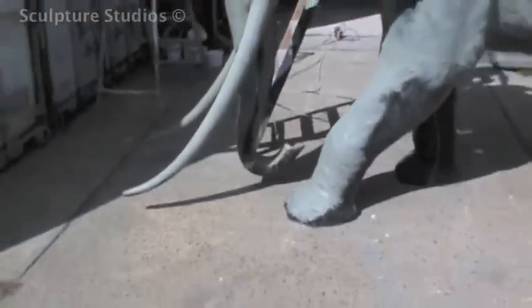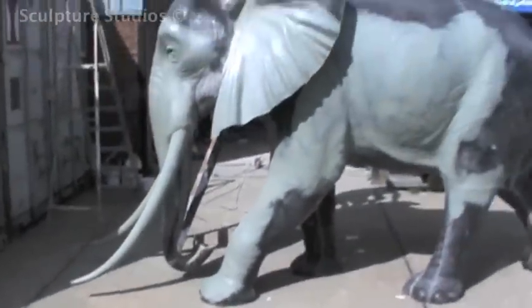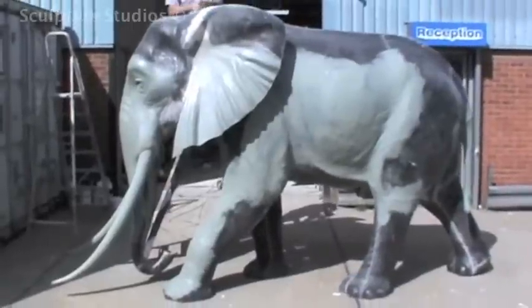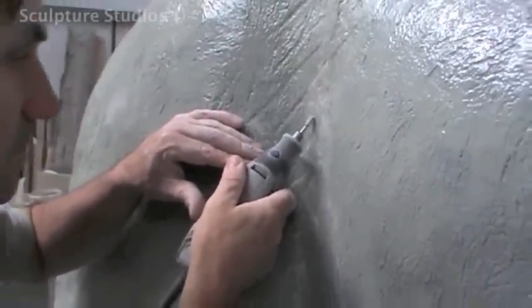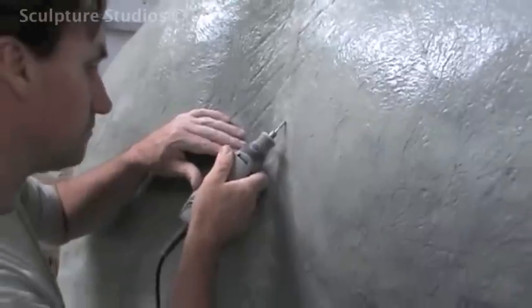We go over the whole thing with a self-etching primer, which allows the paints to bond to the resin and provides a nice solid base layer. Where we added clay to the mould to minimise seam lines, those flat areas then need to be detailed and re-etched in, so we're adding all the necessary wrinkles using a Dremel tool.